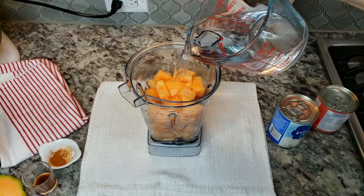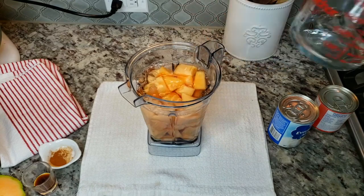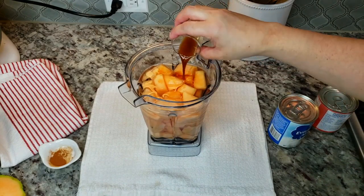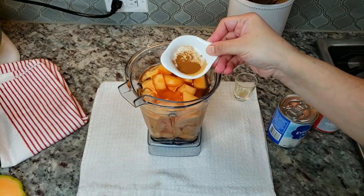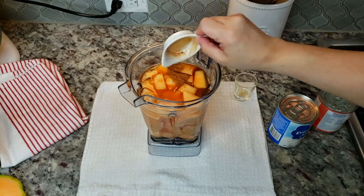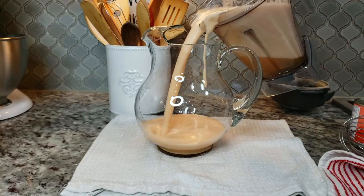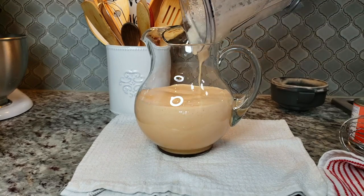Now I'm going to add around three cups of water. I'm also going to add two teaspoons of vanilla extract, and this is optional — I like cinnamon, so a quarter teaspoon of ground cinnamon — and then you're just going to blend this. You can see it's kind of foamy. You could strain this as well, but I like it all in there.